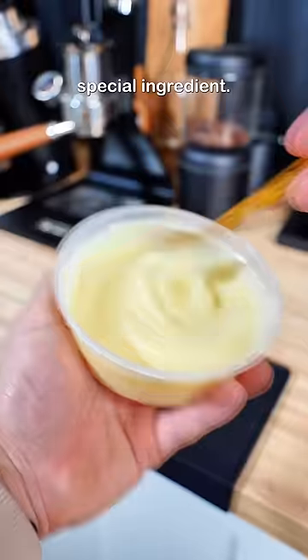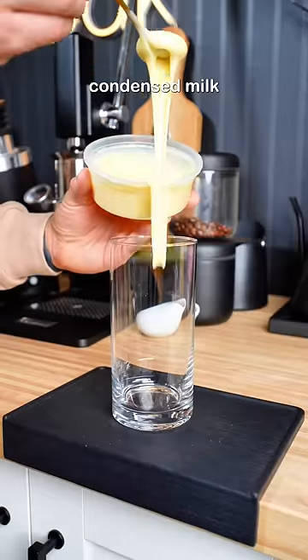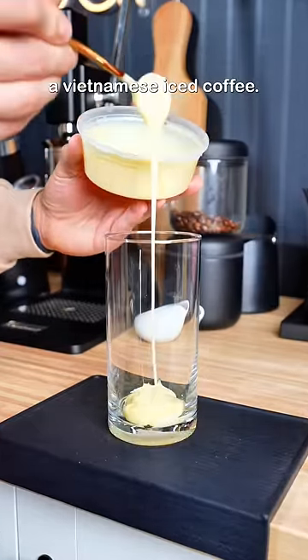Today I'm making iced coffee with one special ingredient. I figured since I had some sweetened condensed milk laying around that I could make a Vietnamese iced coffee.